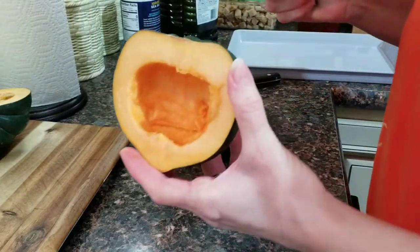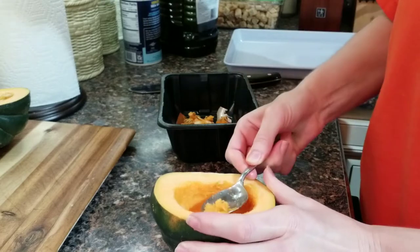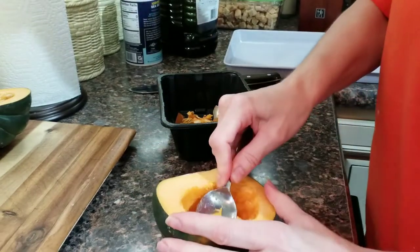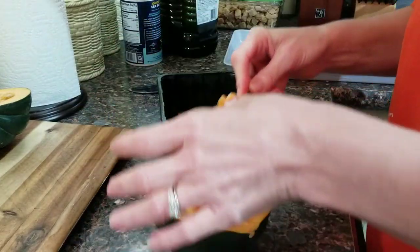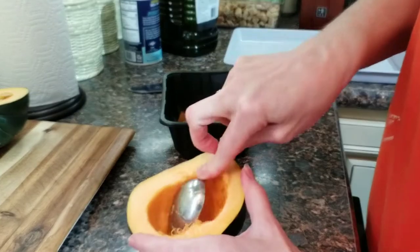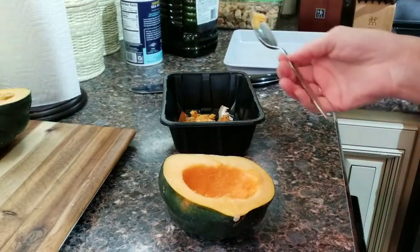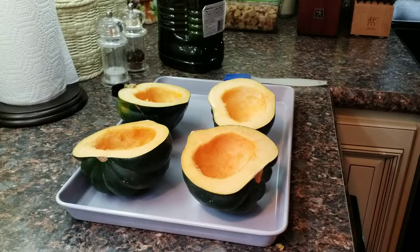I still got a little stringy green yuckies I'm trying to get out. I'm going to continue that with our other pieces and we'll be back like magic. Okay, so now that we have them all cleaned out...